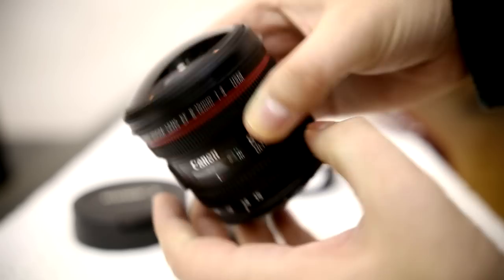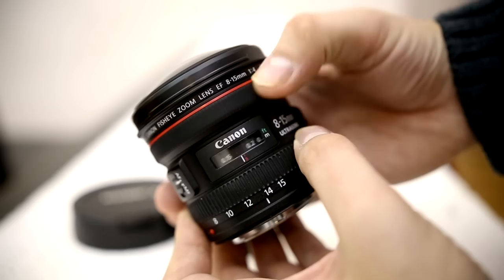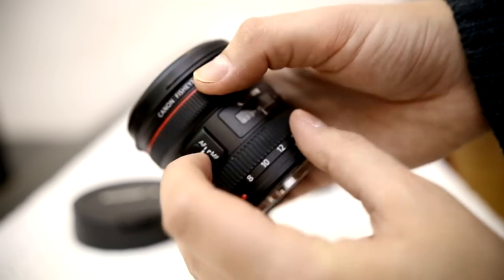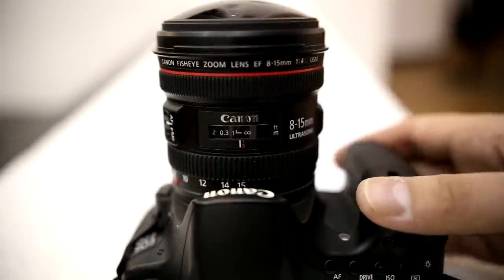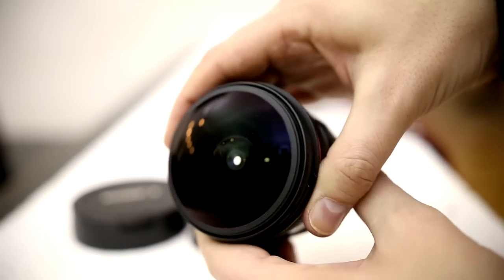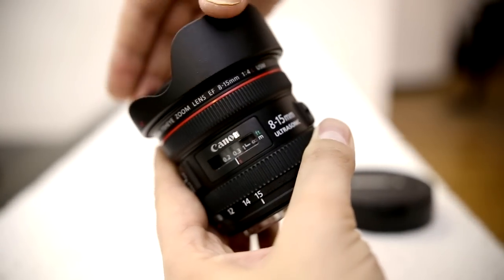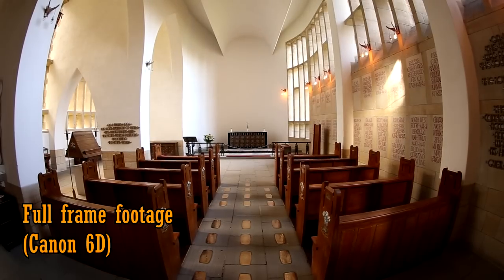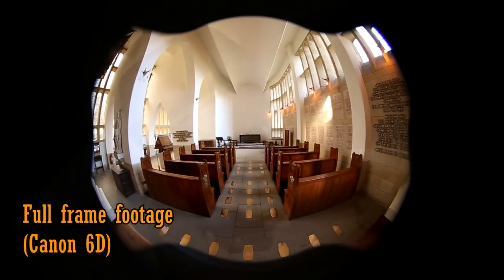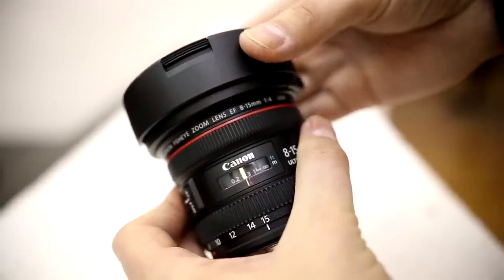The lens is nice and compact, and feels very solid in your hand, as Canon's L lenses normally do. The zoom and focus rings work very smoothly, and the USM autofocus on this lens is extremely fast and quiet, as you can see here. Most noticeable is the protruding front element, which looks worryingly vulnerable. A lens hood is provided, but if you're using a full frame camera, then it'll introduce extra vignetting to your images wider than 10mm, so you'll often want to leave it off. Another slight issue is the lens cap, which doesn't attach very securely and can easily snap off.